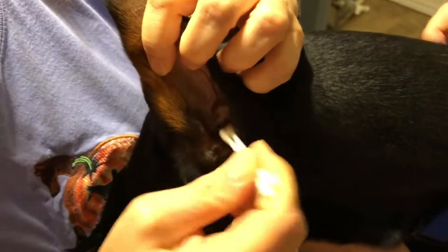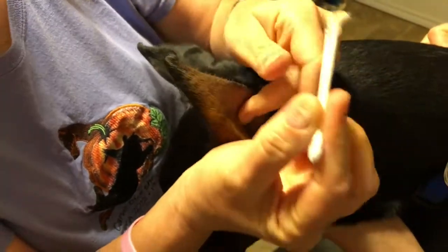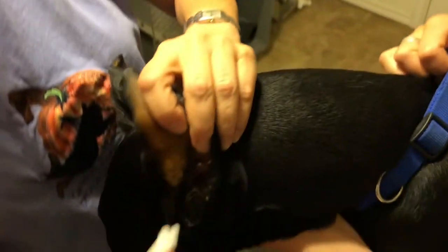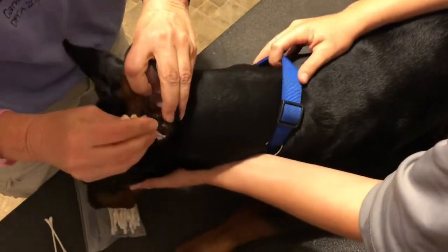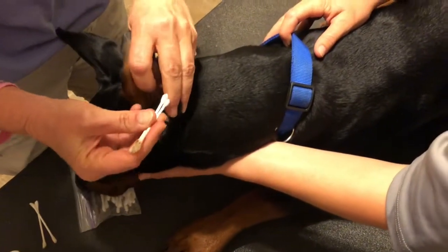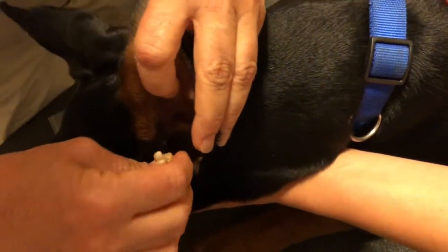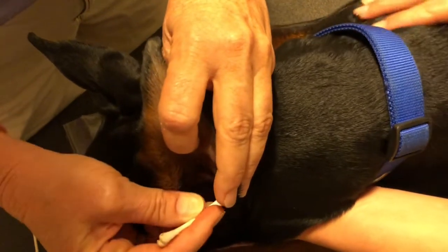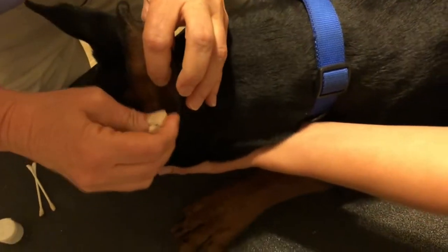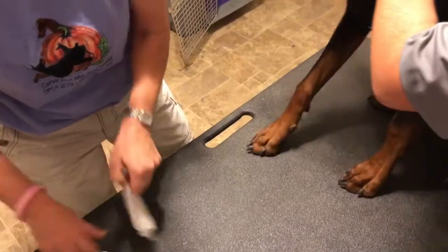His owner did a really good job of cleaning his ears earlier so they're not bad at all. I got a little bit out of there. I'm going to take the dry end and do the exact same thing. I'm not going too deep but I'm making sure that I'm getting any residue that's left inside there. Okay, so that's it for inside the ear.